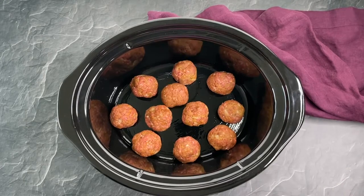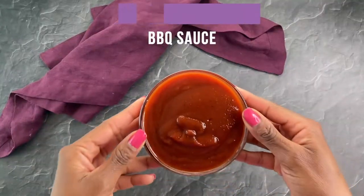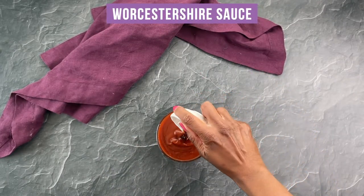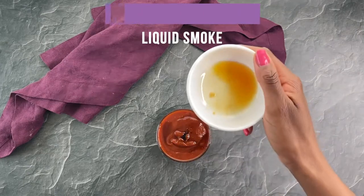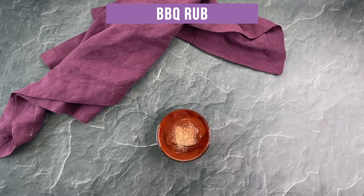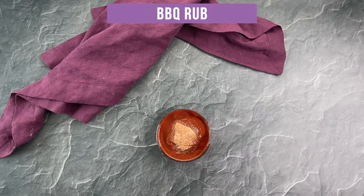You can also cook them on low for four hours. While those are cooking, I'm combining 1 cup of barbecue sauce, 1 teaspoon of Worcestershire sauce, 1 teaspoon of liquid smoke, and my barbecue rub again.